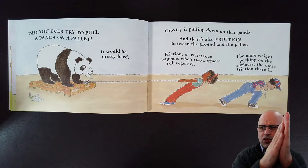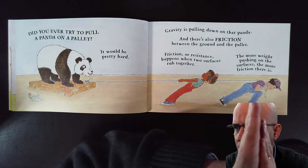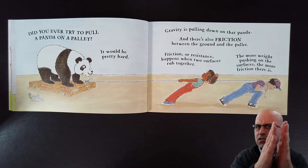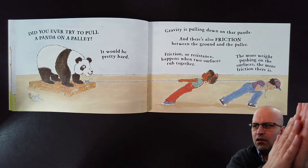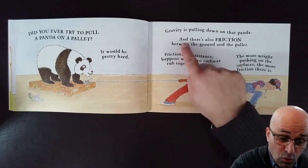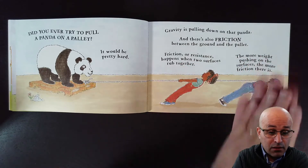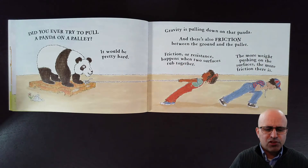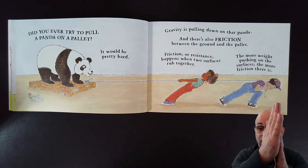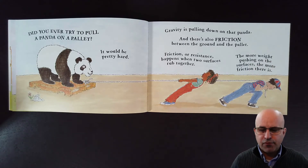Let's do some friction in our hands — friction, friction! Friction or resistance happens when two surfaces rub together. The more weight pushing on the surfaces, the more friction there is.